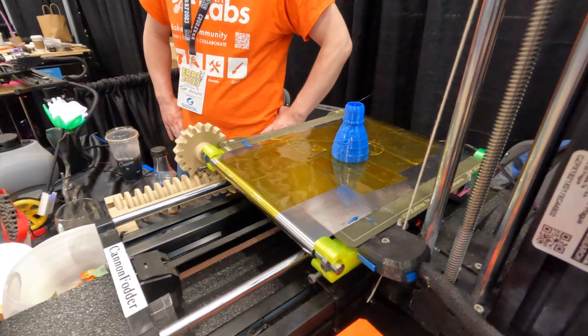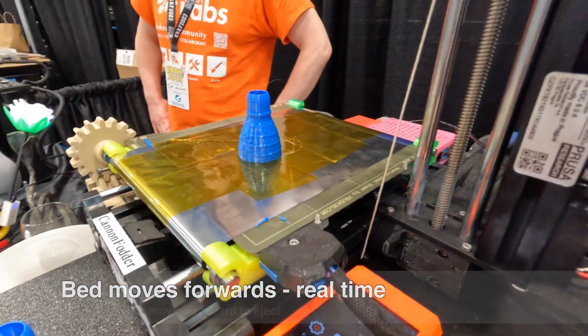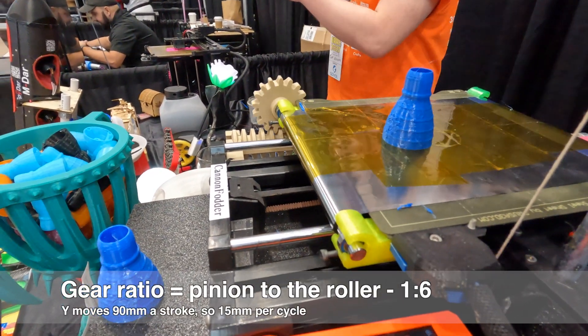Each stroke of the ejection moves the part 15 millimeters forwards. I could certainly optimize the speed — it's going quite slow because I just wanted something reliable enough to print through IRF, and that's been going pretty well so far.